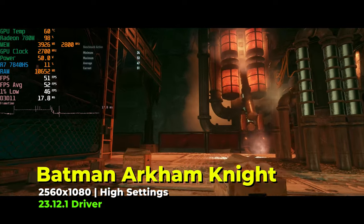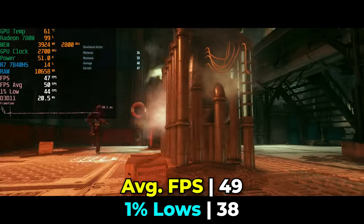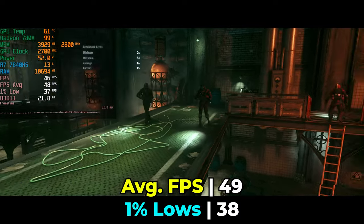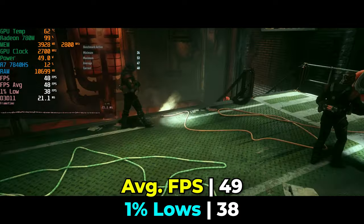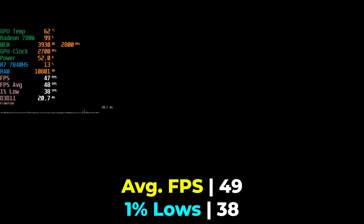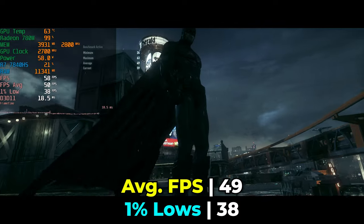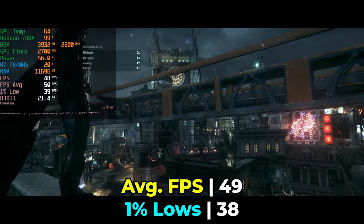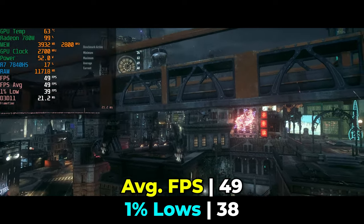Another frequent test on this channel is Batman Arkham Knight. Running with high in-game graphics settings, we're in a similar situation — not a 60fps average, but the 1% lows and fps averages are very close to each other and the frame time charts are very smooth and consistent. This is actually a very playable experience. If you want to boost fps you could turn down some graphics settings, but getting this playable of an experience with high settings on an ultra wide is really awesome. A cinematic game like this benefits greatly from that extra field of view.